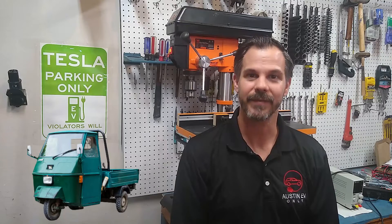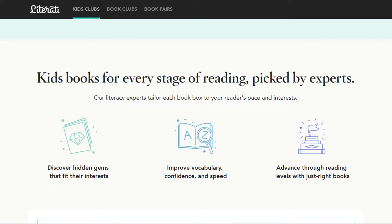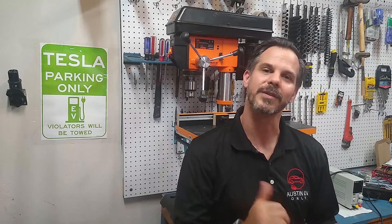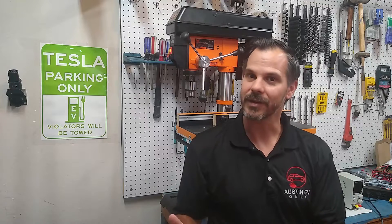Today's video will be the maiden voyage on what will be a month-long journey to convert a Piaggio Ape 50 from gas to electric power. This particular Piaggio Ape was a marketing tool for the folks at Literati Inc., which is a book subscription service that delivers children's books right to your door. It really took off during the COVID-19 pandemic, but since they're not doing as many in-person events, they commissioned Austin EV-Only to do this EV conversion.